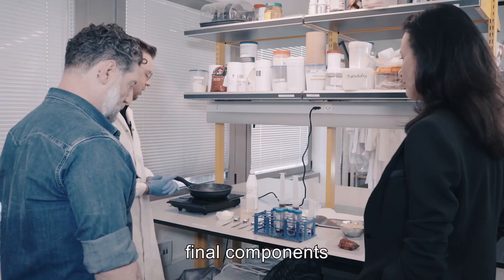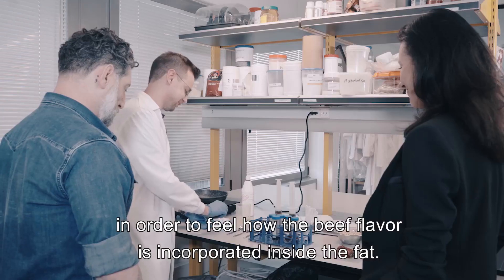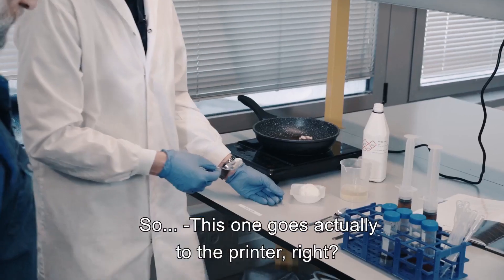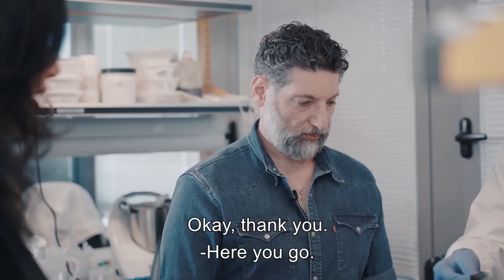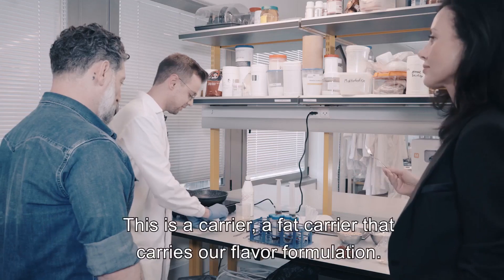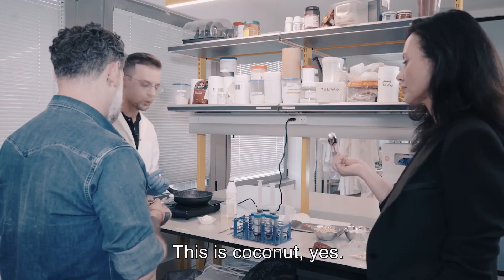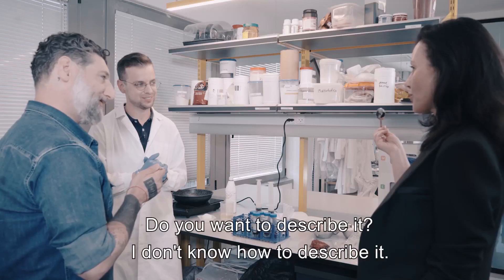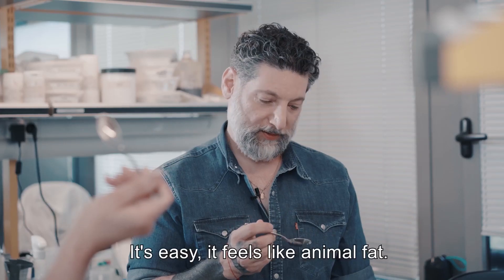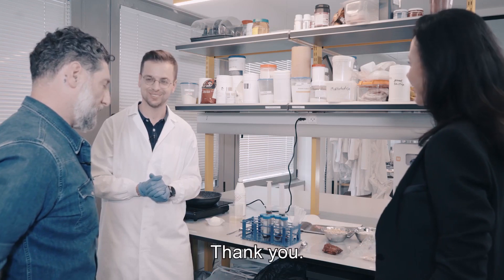We work with our partners to adapt the beef fat formulation flavor inside our final components. I offer you to taste one of our carriers to feel how the beef flavor is incorporated inside the fat. This goes to the printer — every formulation you see here goes inside the printer to be combined in the final product. This is a fat carrier that carries our flavor formulation. The sauce is coconut. It feels like animal fat. It feels like beef fat. It's amazing.